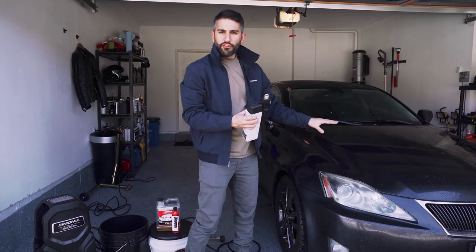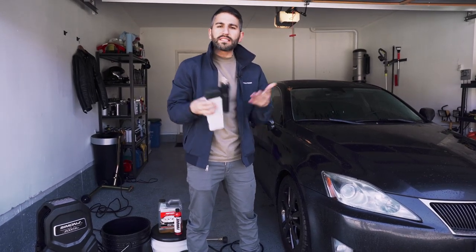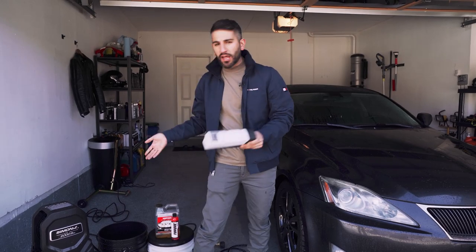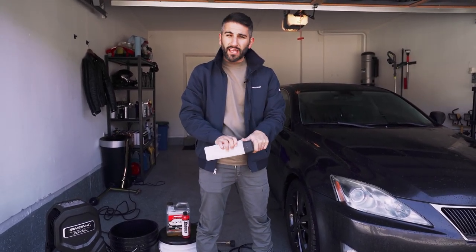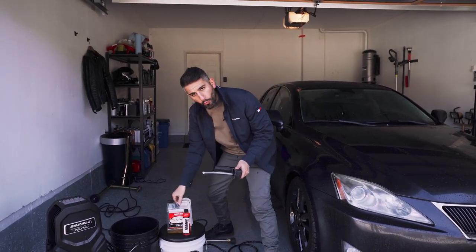So we have the car rinsed. We completely pressure washed and got all the main pieces of gunk off. Now this is a secondary optional step — the foam cannon step. There are a lot of different foam cannons on the market. I have one that's built into this pressure washer. I'll link other options down below in the description box.